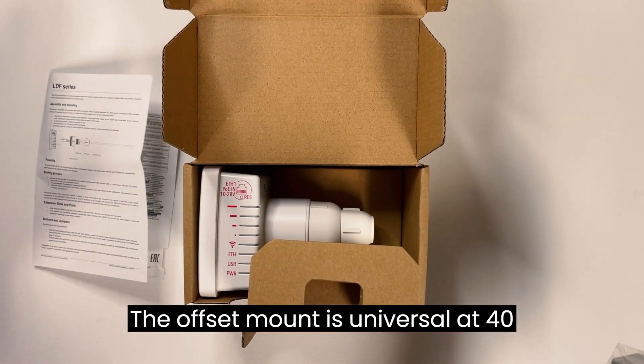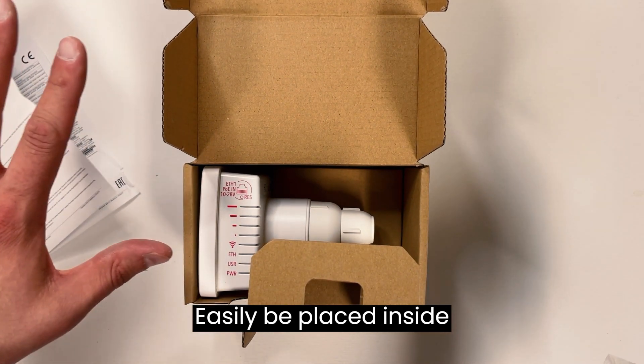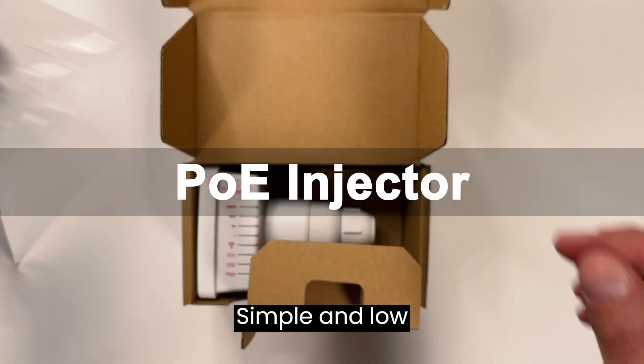The offset mount is universal at 40 millimeters diameter and the LDF can easily be placed inside it. Since the LDF itself is a tiny little package, it makes shipping and deployment simple and low cost.